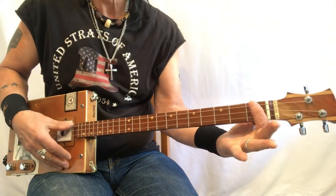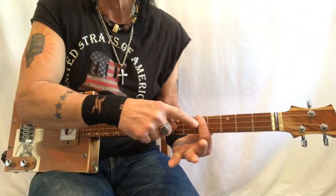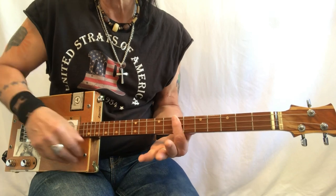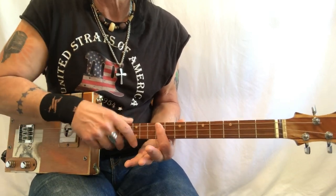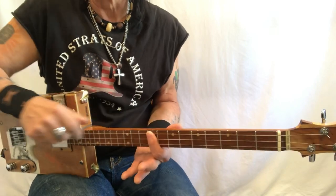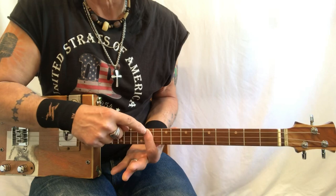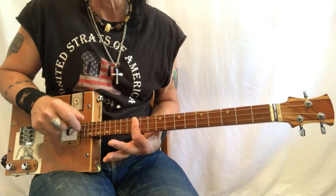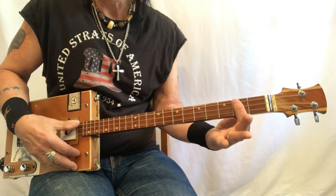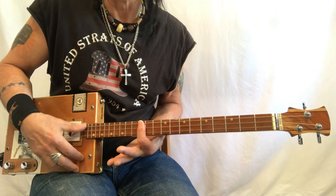Here are the positions: G, G sharp, A - you'll need that. B flat, B, C - you're going to need that chord. C sharp, D - you're going to need that chord. D sharp, E - you're going to need that chord. It kind of seems like we're going to use a lot of chords on the dots. F, F sharp - you're going to need that, and G. That's all you're going to need for this song: G, A, C, D, E, F sharp, and G.